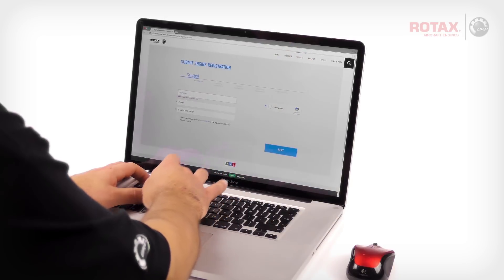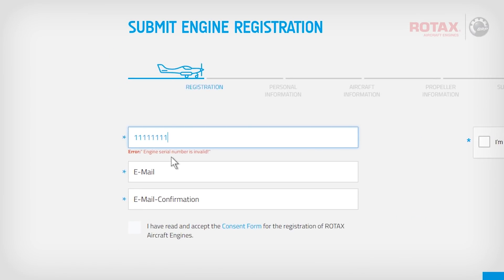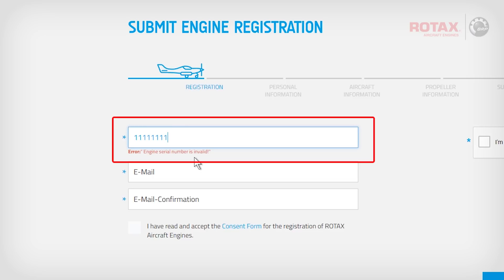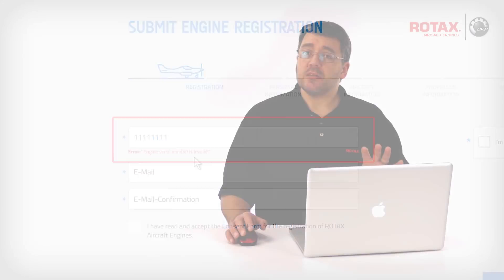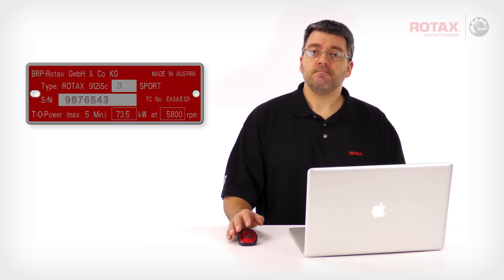Begin by entering the 7-digit serial number with no dashes, dots, or commas. If the serial number is not valid, an error note will appear in red. This means that the serial number entered is not listed in the database of actual serial numbers manufactured. If you receive this error, verify that the serial number entered matches the engine type plate. If you still receive this error, contact your local Rotax authorized distributor or their independent service centers for further assistance.